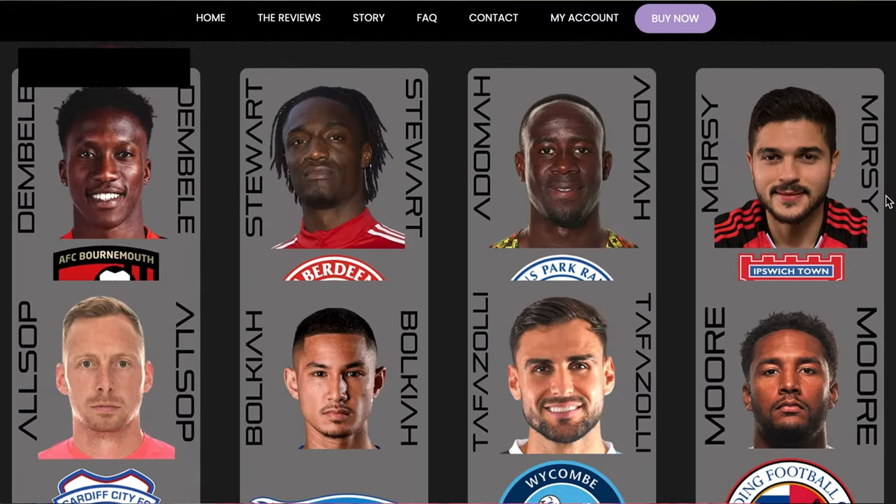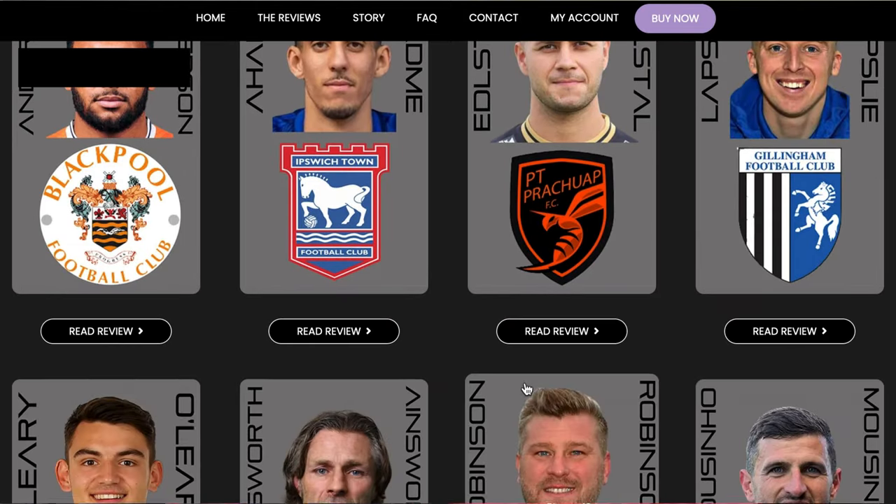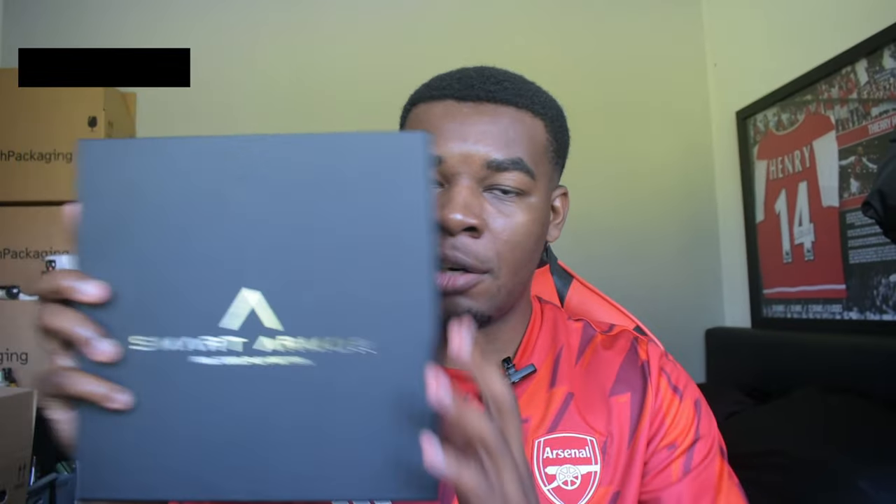These just might be the strongest shin pads in the world. For those who don't know, SmartArmor are a relatively new brand — they've only been around for a short period of time — but they've actually made quite an impact already. Their products have already been used in the Premier League by the likes of Wolfram Dindidi, Che Adams, and Sherry Holland.